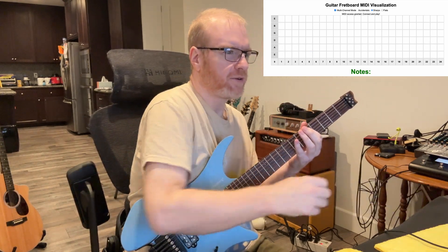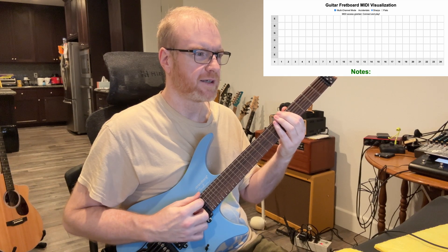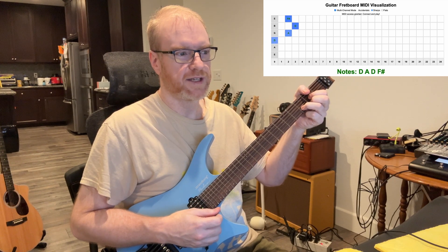It will keep going for as long as I play the note, and it shows darker blue the higher the velocity is. It's polyphonic — I hit two of them. So here's a D and it shows the notes: D, A, D.